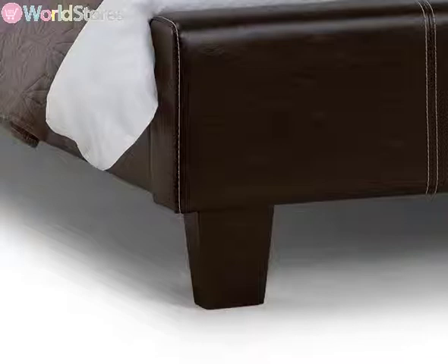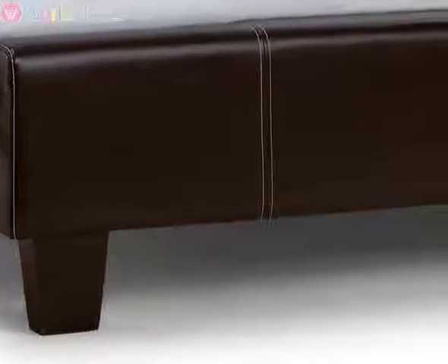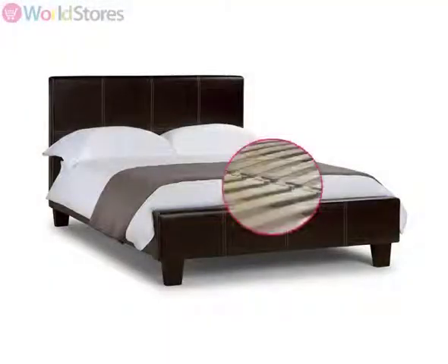The frame rests on tapered wooden feet and features contrasting white stitch detailing along the headboard and foot ends for an elegant finishing touch. The bed base features a sprung wooden slatted base that moves as you move, enabling you to get a peaceful night's sleep every night.